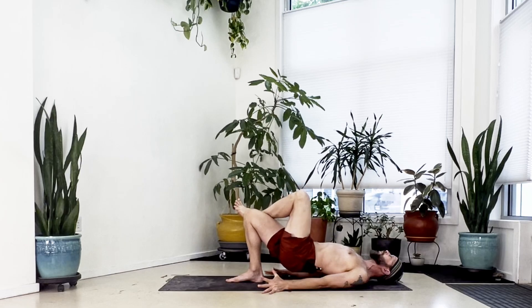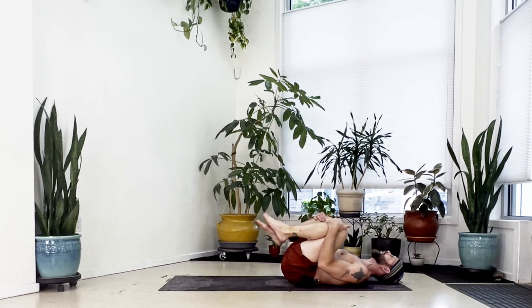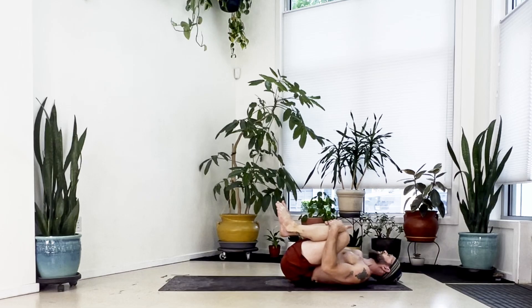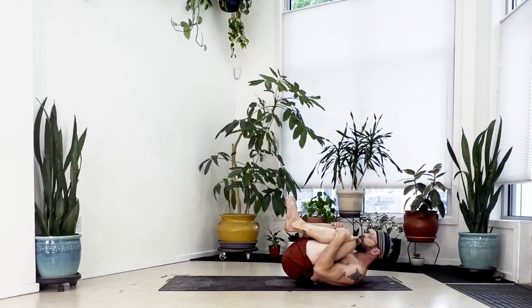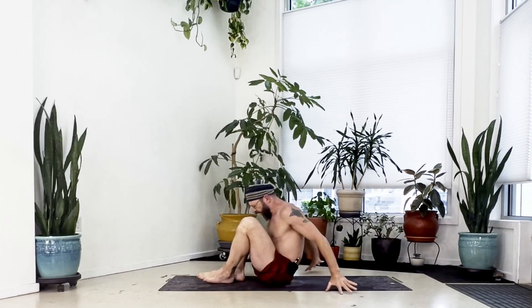Take an inhale, exhale bring it down, bring your knees to your chest, hands to knees, squeeze everything in. As you squeeze and curl up, lift your head and shoulders, bring your nose close to your knees. Cross at the ankles, roll forward to a seat.